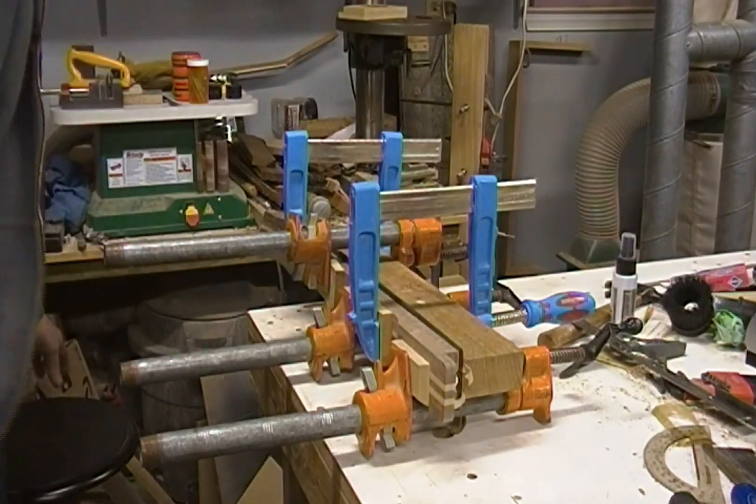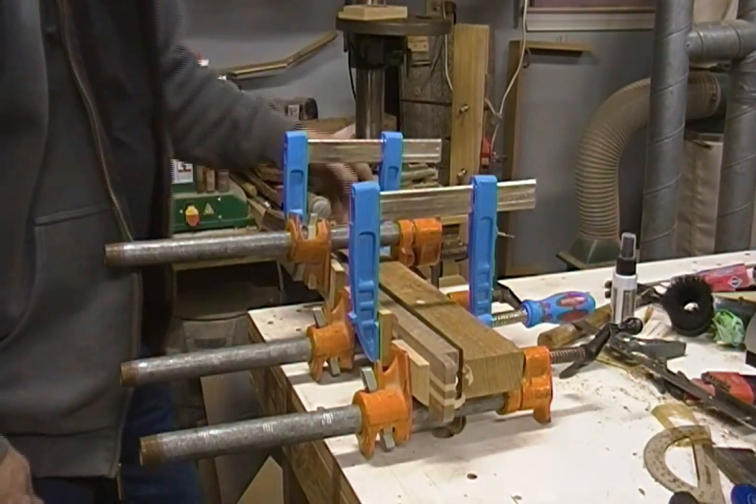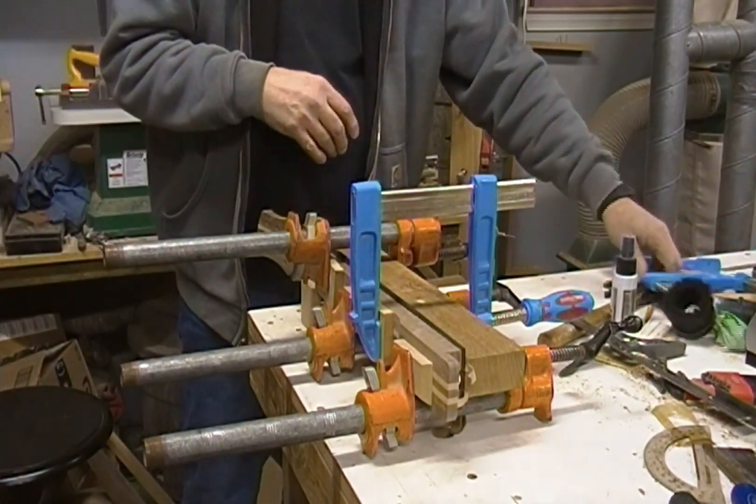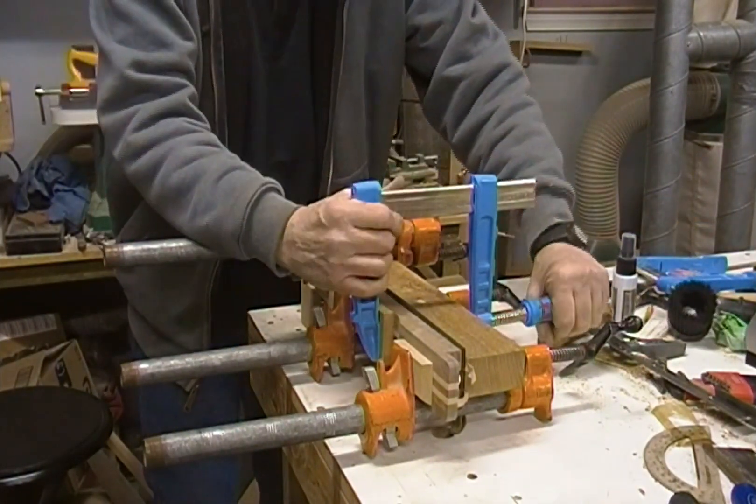This thing has been sitting in the clamps for days now, a couple nights ago — longer than it needs to be, anyway.